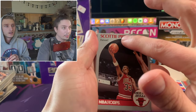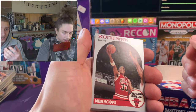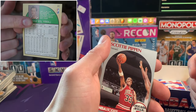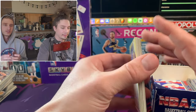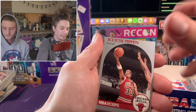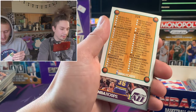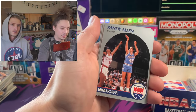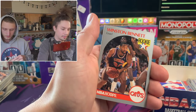Look at that - another Scottie Pippen with that same little mark. They must have all been cut at the same time. It's really cool - they've got college listed up here as well as NBA on the back, which is kind of cool. All three Pippen cards have it. I wonder if all the Jordan cuts so far are identical too.